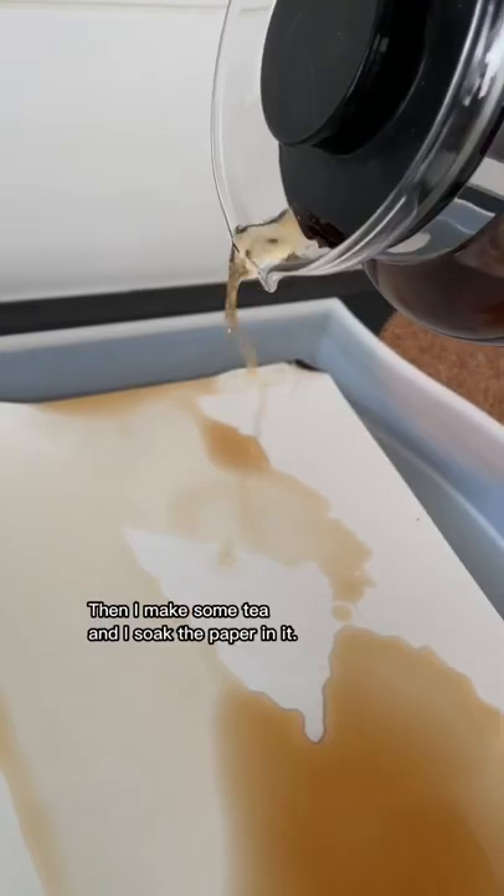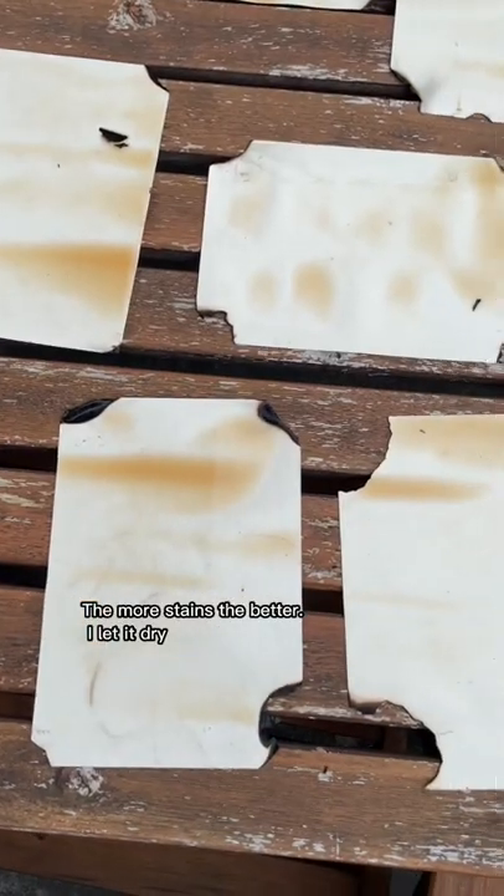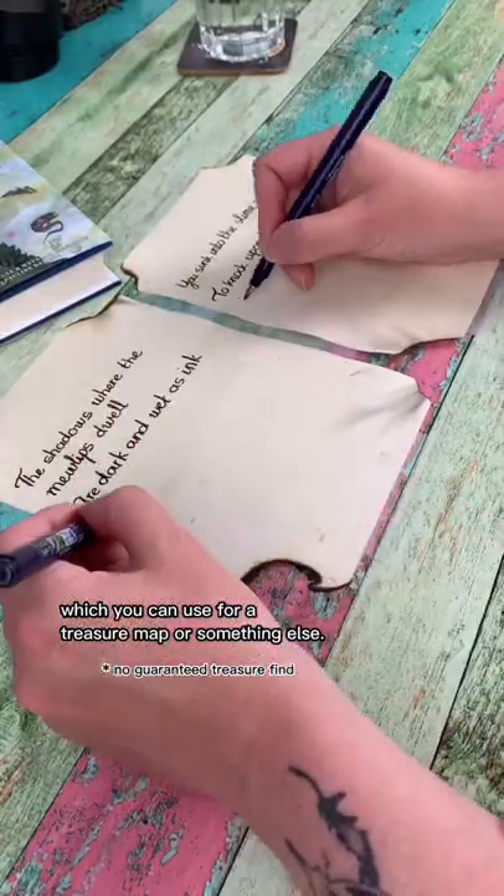Then I make some tea and I soak the paper in it. The more stains the better. I let it dry and now you have your vintage paper, which you can use for a treasure map or something else.